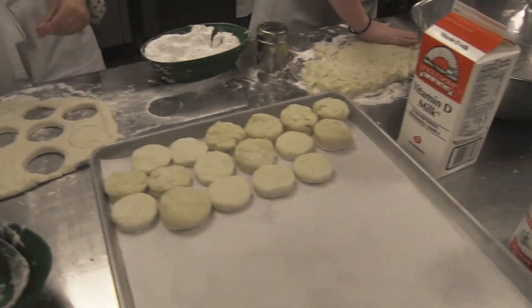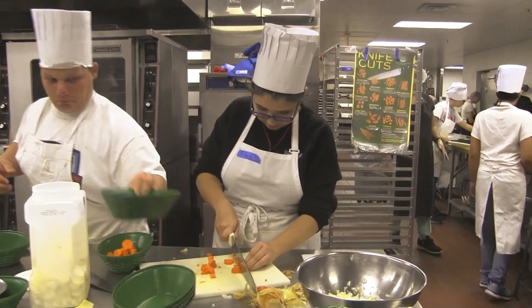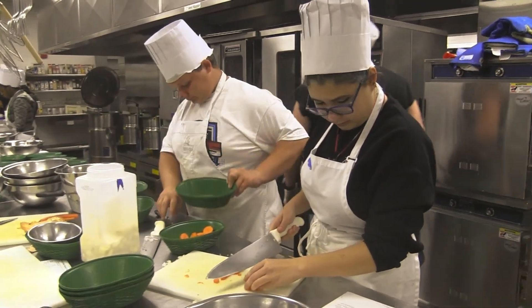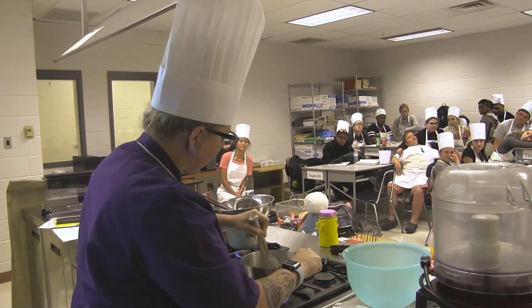You will also be learning different team building and group activities so you can work cohesively as a unit within the kitchen. You're also going to be getting live demonstrations from myself and different chefs within the industry and community.